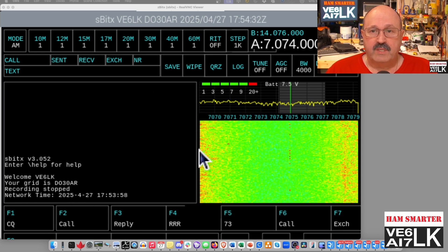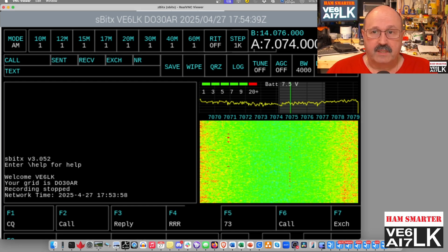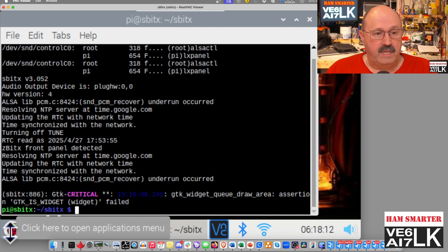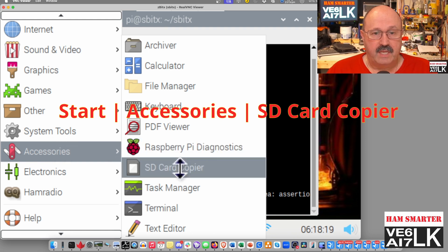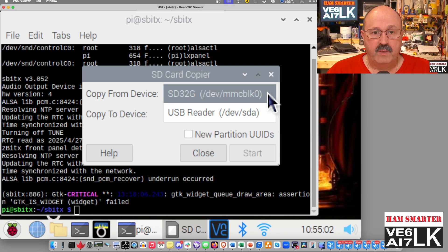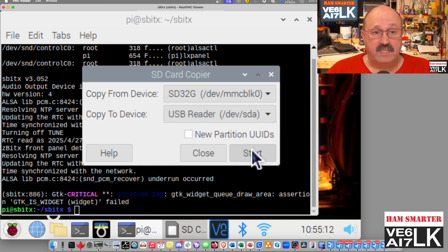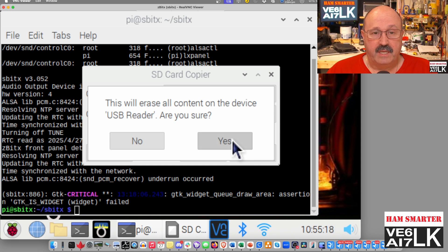The first thing I'm going to do is get back to the console and simply stop or kill the ZBitX radio application itself. Now you can see I've got the text window in the background. I'm going to click on the start button, go to Accessories and the SD Card Copier. The SD Card Copier is a GUI that makes it real easy. I want to copy from the SD that's built into it, and I'm copying to the device — in my case it comes up and says a USB reader. Then I simply say start, it's going to warn me, and I say yes, I do want to do that.